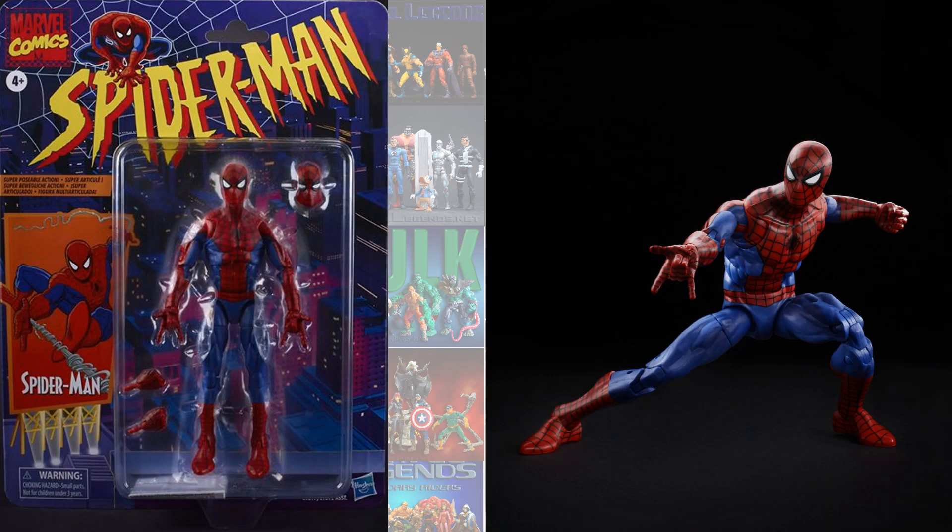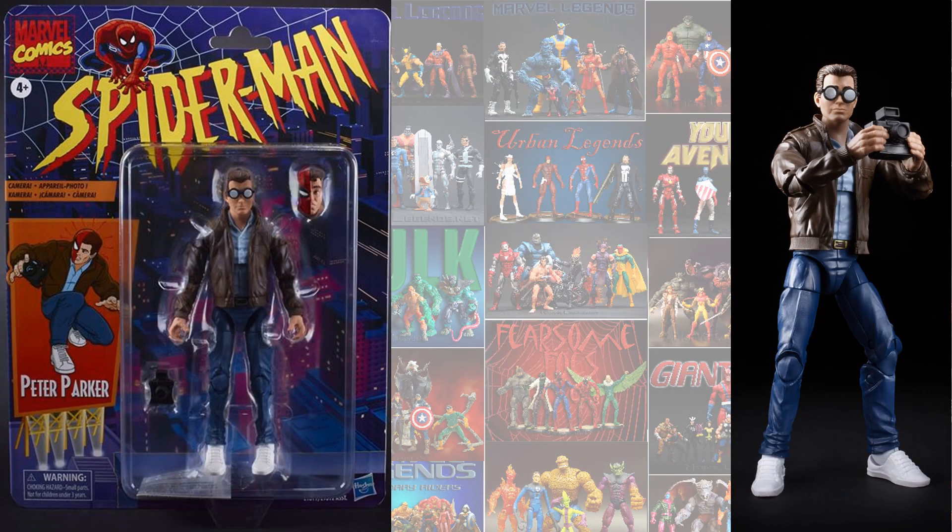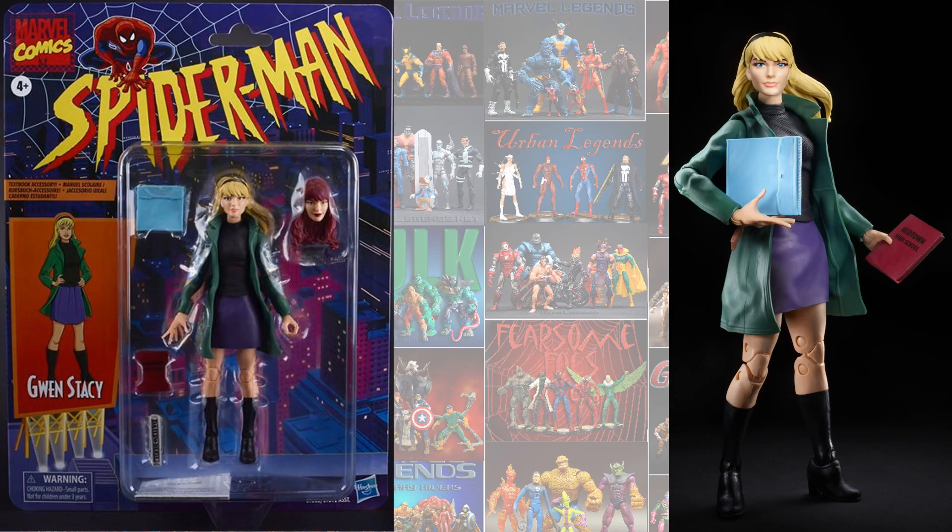Announced at Toy Fair 2020, we're getting a Spider-Man Vintage Wave. We only know of three so far. First, Spider-Man himself with an alternate head — this is a new sculpt with a lot of different articulation than we've ever seen on these Spider-Man figures. Next, Peter Parker with his glasses, camera, and jacket, plus an alternate head showing the half-mask half-Parker spider-sense look. And then Gwen Stacy with an alternate Mary Jane head. Really excited about these, especially the Gwen Stacy.